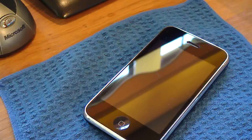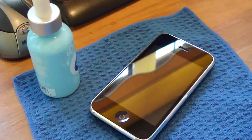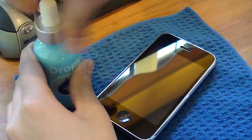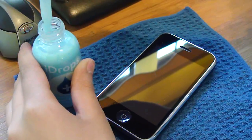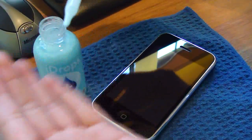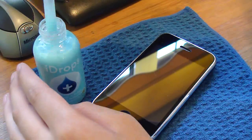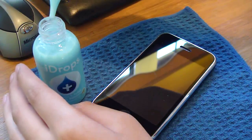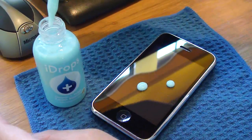So what you do — let me just zoom out a bit — you unscrew the cap, and then you get this pipette. It holds and takes in, so you just squeeze some in. You only need a little bit, by the way. Just make sure you don't drop it anywhere. Just drop one or two drops on the phone.